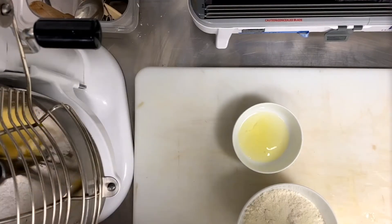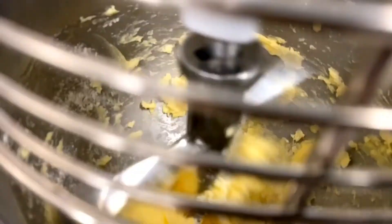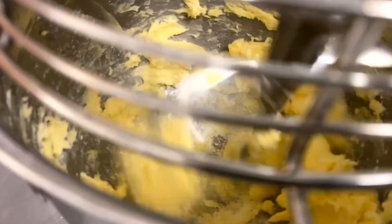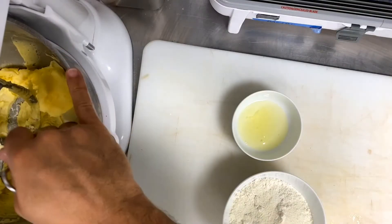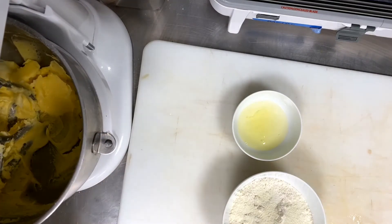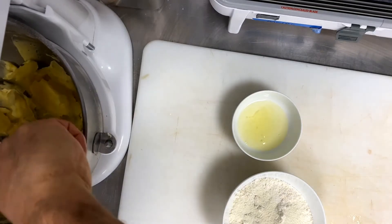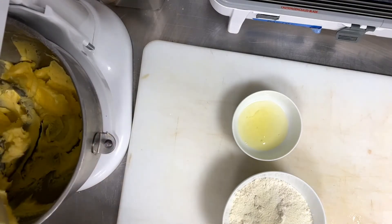In the beginning, we have to slow down. After that, we increase the speed. When it's really soft, from time to time I must scrape with a scraper. I have to bring down the edges, to make sure that all the butter is equally fluffy.